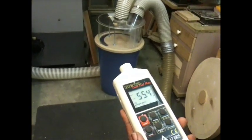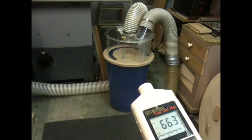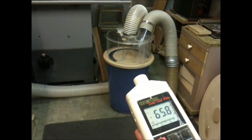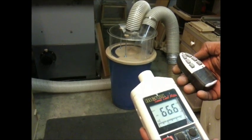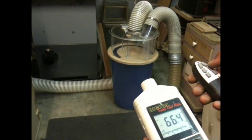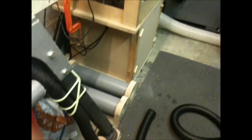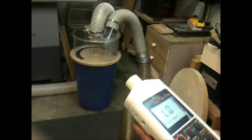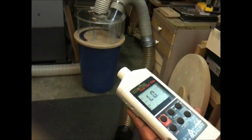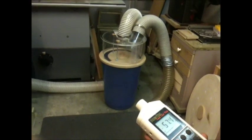Just switching on the Camvac extractor — let me connect the hose to that first so you can compare like for like. Watch the sound level meter at the same time. So that's how that works, and it's about 20 or 25 decibels less loud with this system. I'm currently running just the one motor in the Camvac. It is possible to run both motors — I'll show you that in a bit.